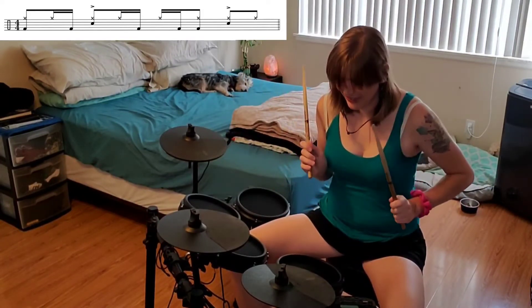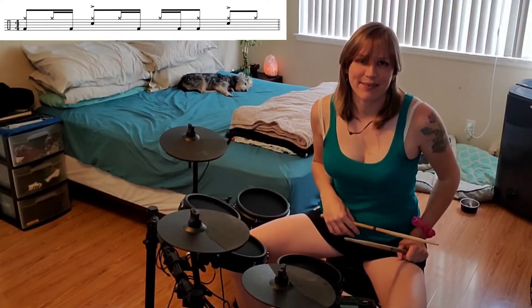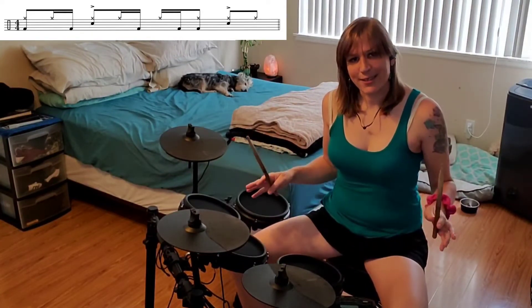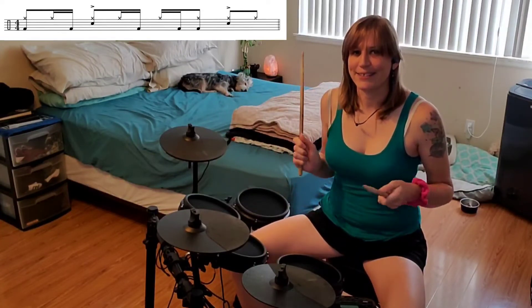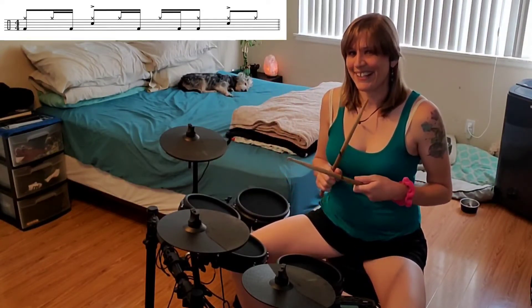Beat 4 is just hands together on 4, and the hi-hat by itself on the and of 4. So let's try this one together, nice and slow. 1, and a 2, and a ready, and go.